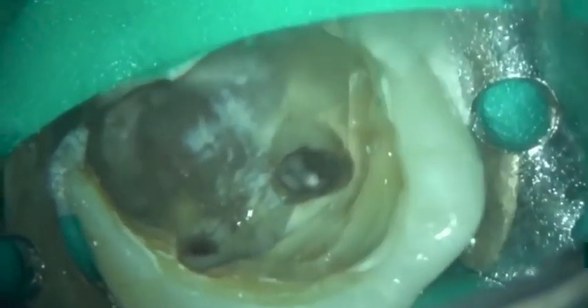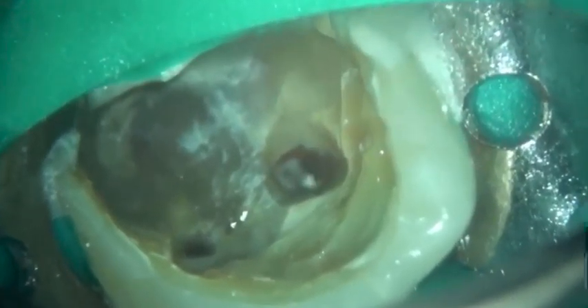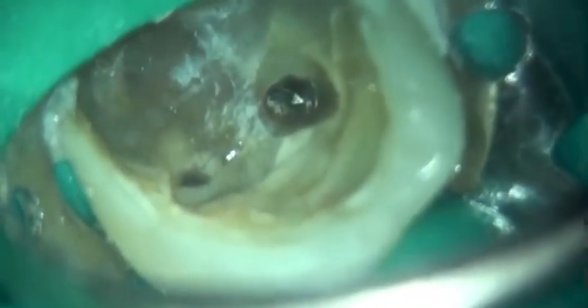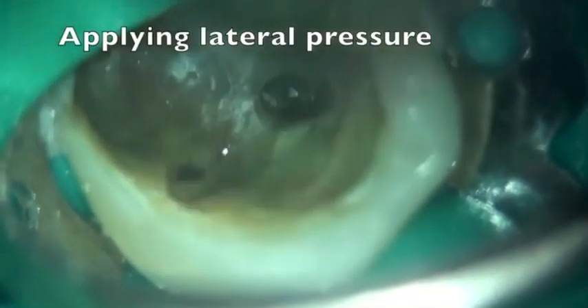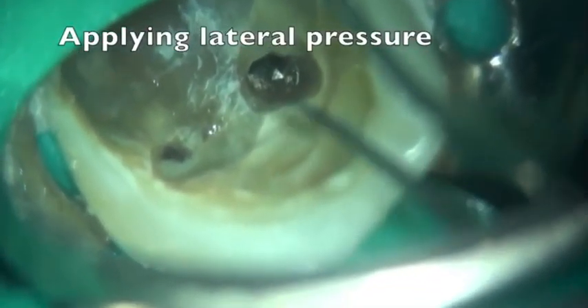High magnification shows the piece of broken instrument. Applying lateral force with the ultrasonic tip encourages the piece of broken instrument to unscrew itself.